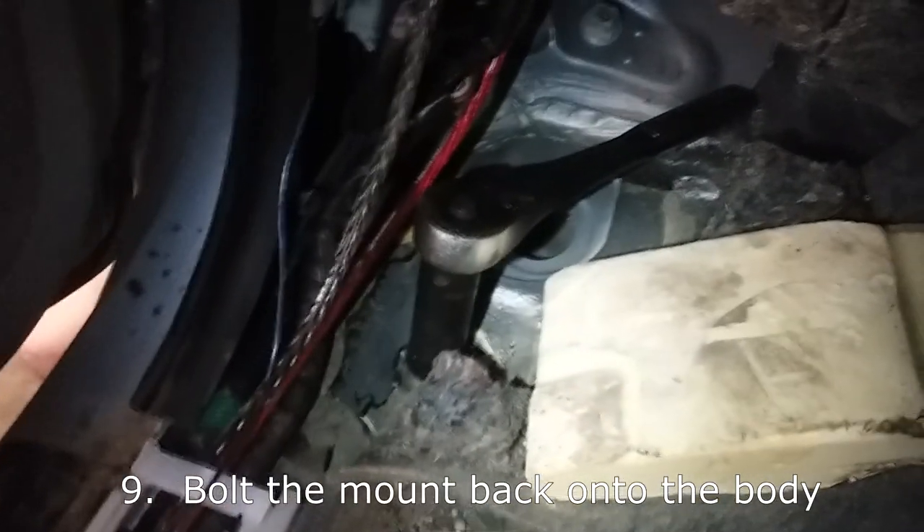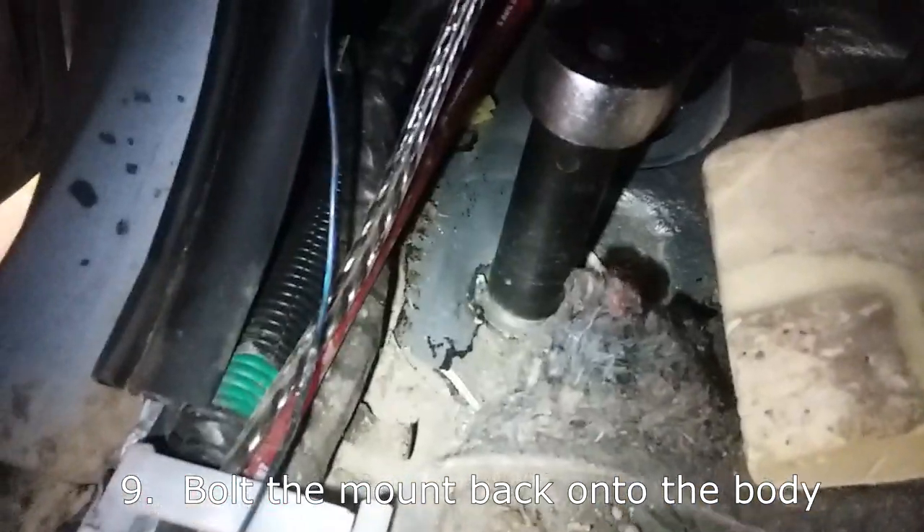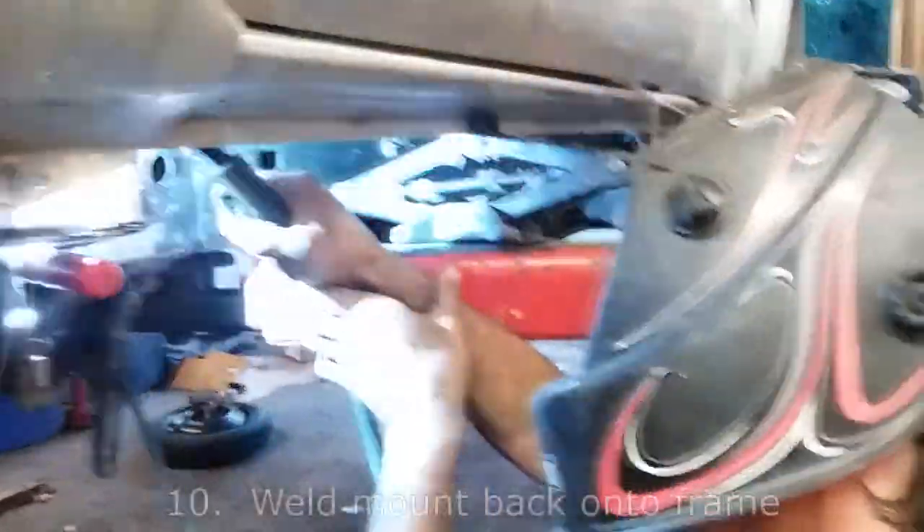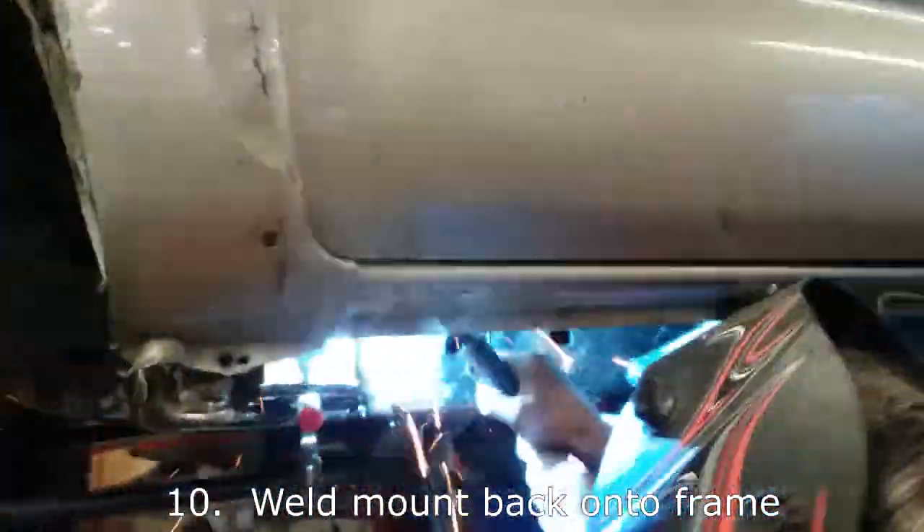Tim's down there with the air gun, and I'm up here holding the bolt. You can see how it's drawing down into the floor — that's why we put that little sleeve in there, so it can only go so far. Here's where the old mount was, here's where the new one is. We lined up the front edge of the mount right against the frame hole. There's where our old mount location was in the body, and there's where the new one is. We've got a little clamp on here to hold it snug against the frame. Tim's going to weld that on there.